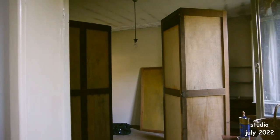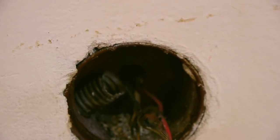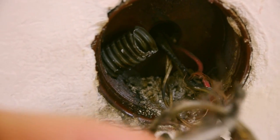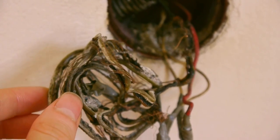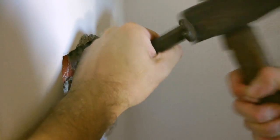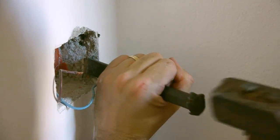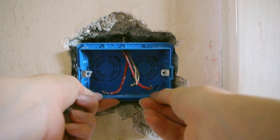When we turned on the electricity we noticed some suspicious smells and quickly found out what caused it. In some places the insulation layer of our cables had rotted away, which meant that we had to redo the entire electric system. My husband has a good friend that sacrificed a week of his holidays to help us. He explained that when electric cables have been without a current for longer than two years they can start to decompose.